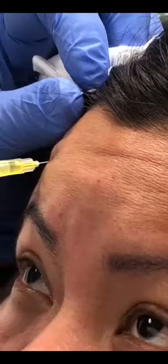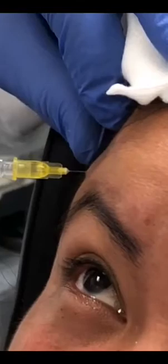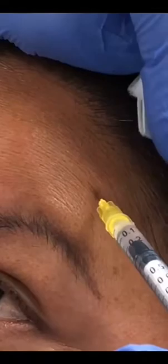Some patients are not completely equal on either side. We're going to put a little bit up here to prevent arching like Dr. Spock. You can basically have this procedure and go right back to work — you can do it during lunch. We're doing the procedure today and you can't really see anything. It's very well tolerated.